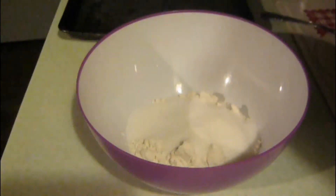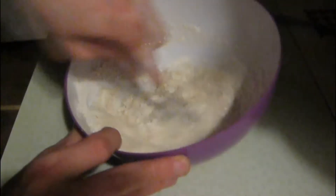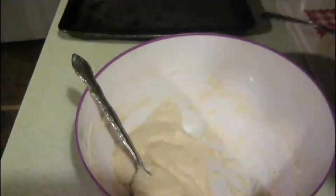I'm going to show you how to make your own starfish. You'll need a half cup of flour, half cup of salt, and a half cup of warm water. Mix that well together with a spoon.